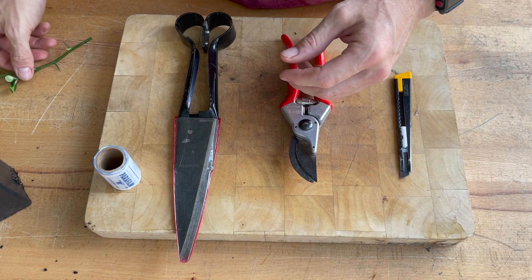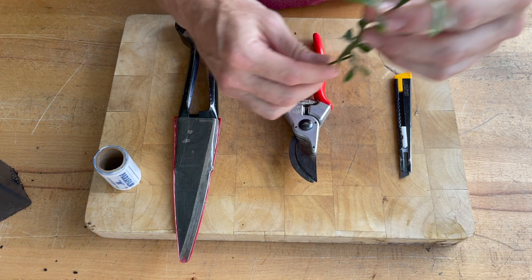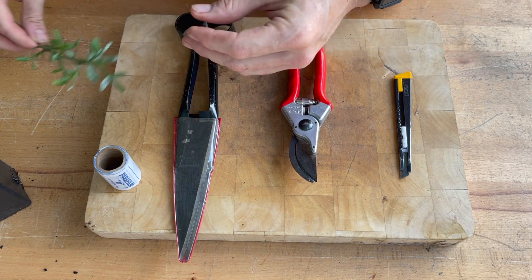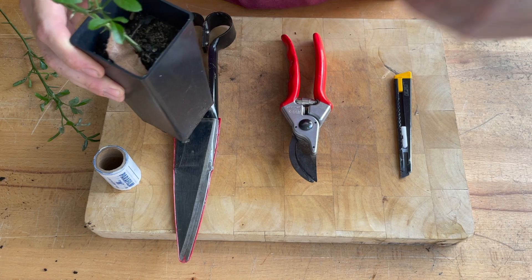You'll also need, in terms of material, your scion, which is the parent plant that you want to reproduce, and you'll also need a rootstock, which is the plant that you'll be grafting onto.